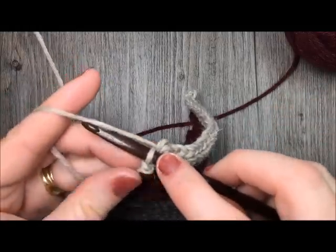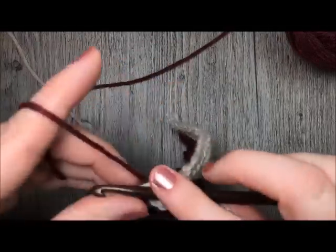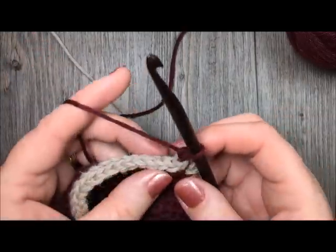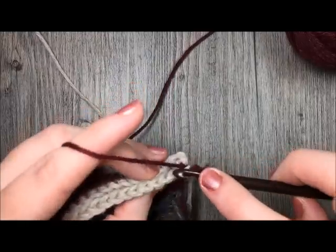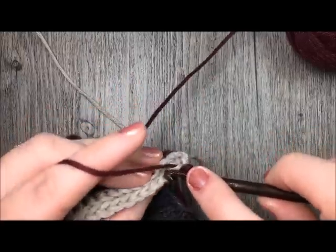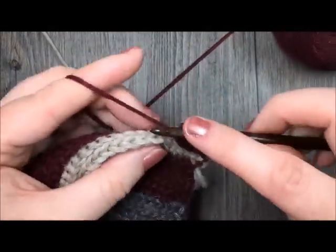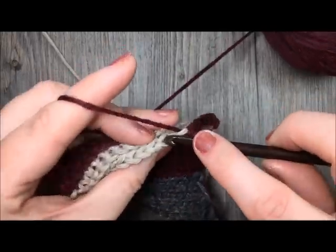When I come to my last stitch, I'm going to insert my hook, drop my color C, pick up my color B, and complete that final slip stitch using my color B. Then chain 1 and continue in your color B, working 2 more rows of those slip stitches — in the back loop only. At the end of those 2 rows of slip stitches, you're going to switch back to your color A, which in my scarf is that smoky grey that I started with. Switch to your color A.